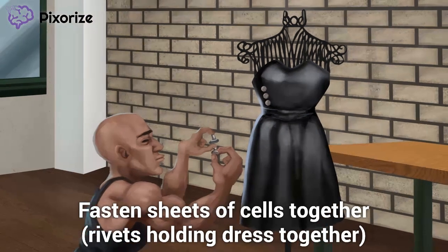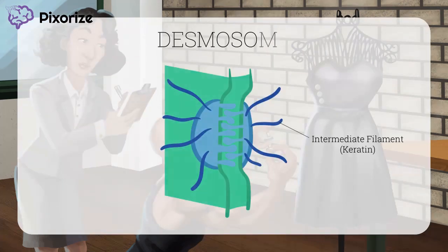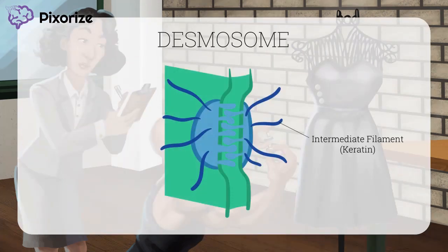Desmosomes increase tensile strength by holding sheets of cells together. Next, take a look at this intern here. You may remember this intern from our other scene on intermediate filaments. 'Intern' sounds like 'intermediate,' so this intern will help us remember that intermediate filaments play a role in desmosomes. Notably, the desmosomes connect the intermediate filaments of adjacent cells together, creating a sheet of cells. Recall that intermediate filaments provide structural support to individual cells. Desmosomes then take all these cells' intermediate filaments and fasten them together.